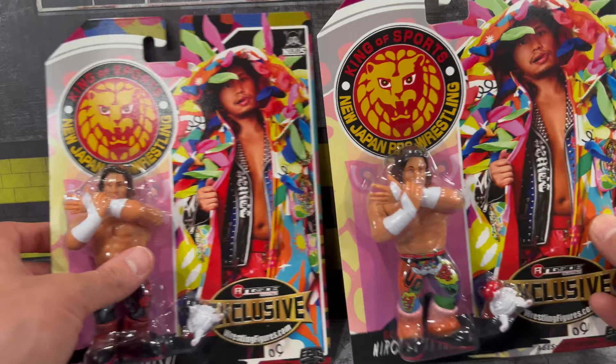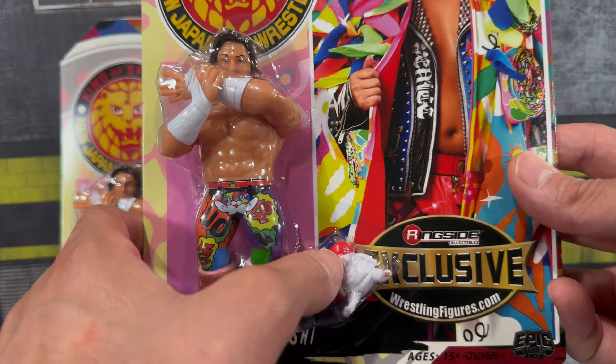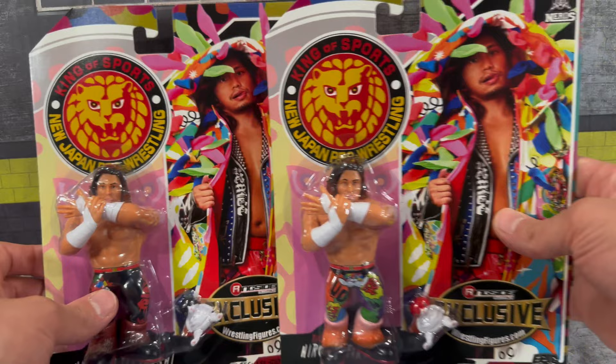Now bringing in the Red Cat variant — you can see it has a more colorful vibe than the Black Cat version. He's got a nice expression on there. The rest of the card is the same from what I can see; the back is exactly the same. Let's crack these two figures out of the packaging and take a quick look.